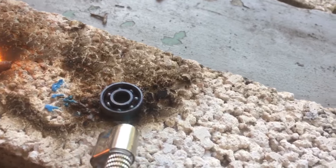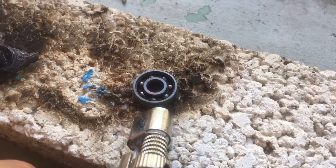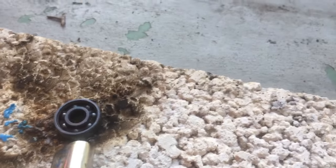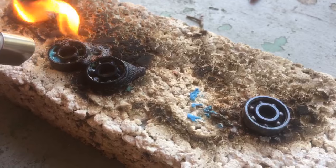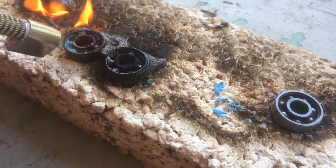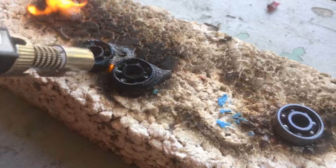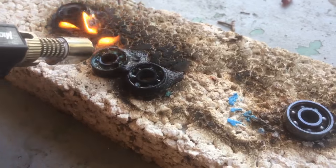Yeah, the metal fidget spinners are better to me too — I have a plastic one. These are just a trending thing at the moment, so why not see what happens if you burn them. I haven't seen anybody else torch them. I've seen a video where they cut one up, but it's just plastic and ball bearings so that wasn't too interesting. I'm setting it on fire and trying to get it as hot as I can just to see if I can get the metal to go red.